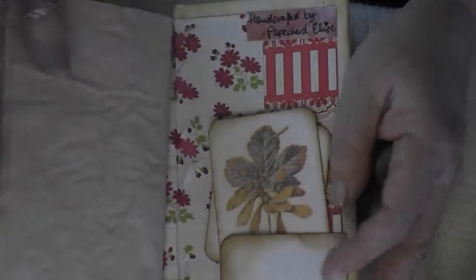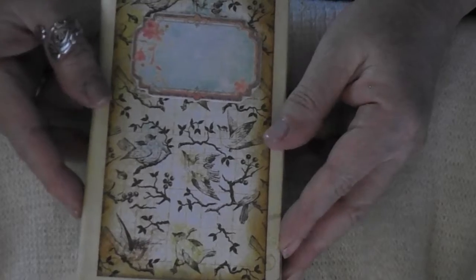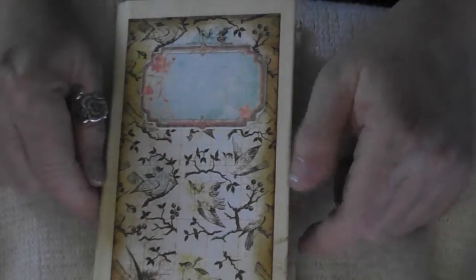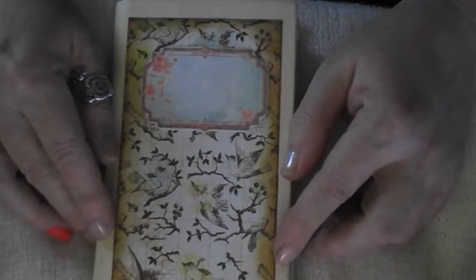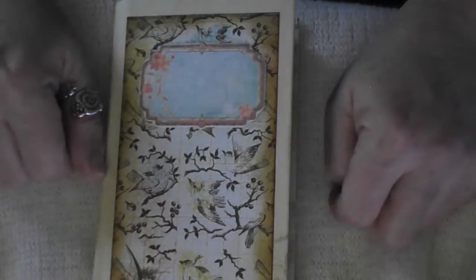And that was that — the little birdie junk journal. This is available in my Etsy store; the address is down there. This is gonna be very, very affordable because my belief is that everybody should be able to afford a junk journal, even if it's just a small one. Thank you so much for watching. See you some other time. Bye.